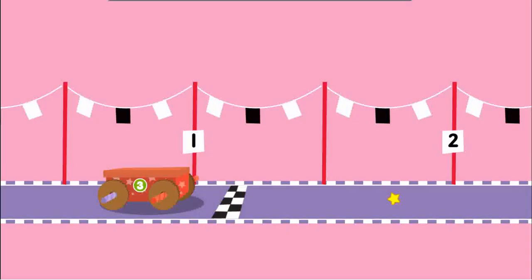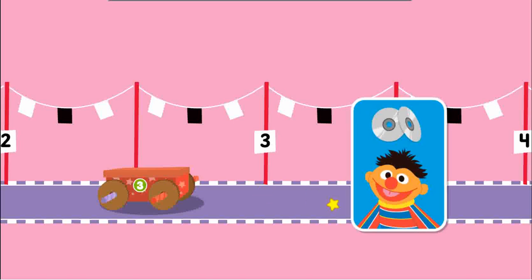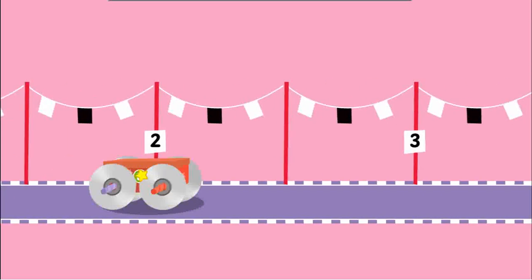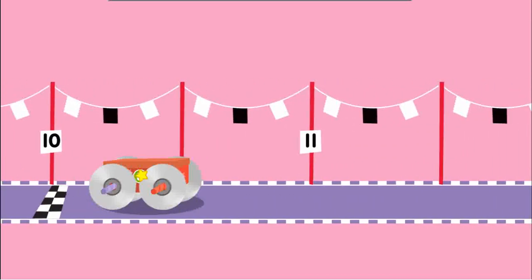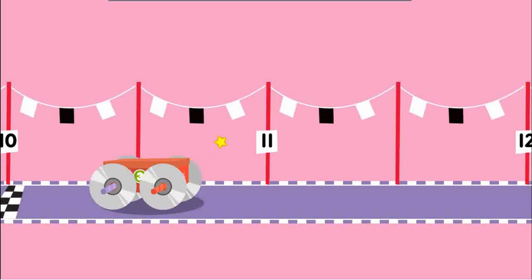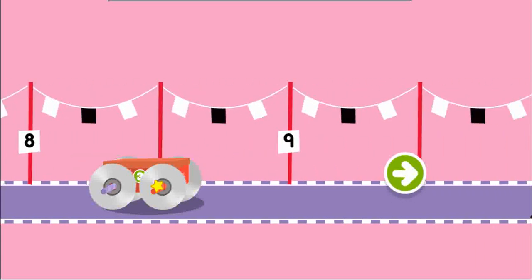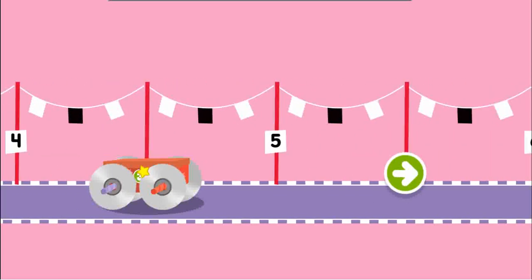Upcycle step three. Test mode. Click to push the car. Hmm, it didn't make it to the finish line. I wonder what we can change to make it go farther. Let's try changing the wheels. These wheels help it go farther. Click to push the car. Running pretty smooth now. Way to go!